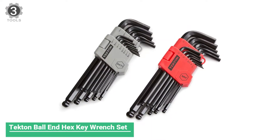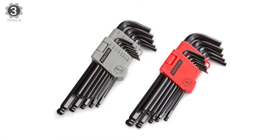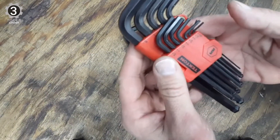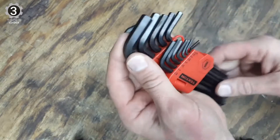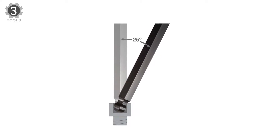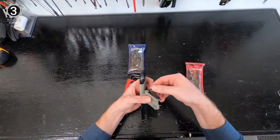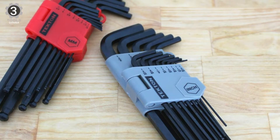Number 3: Tekton Ball End Hex Key Wrench Set. The case for this set keeps your wrenches in place and makes it easy to pull out a particular size. The holes perfectly fit each wrench, and you can swing open the case to pull out the wrench you need. Additionally, these wrenches have a black oxide finish that protects against corrosion and color-coded housing for instant identification. The ball end design of the Tekton 26-piece long arm ball hex key wrench set allows up to a 25-degree entry angle so you can easily reach around obstructions. It features the most common inch and metric hex wrench sizes to remove and install most socket cap screws found in cars, furniture, equipment, and more. The versatile long arm and short arm design offer extra reach on one end and extra leverage on the other.